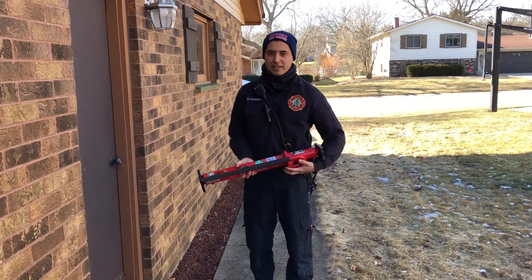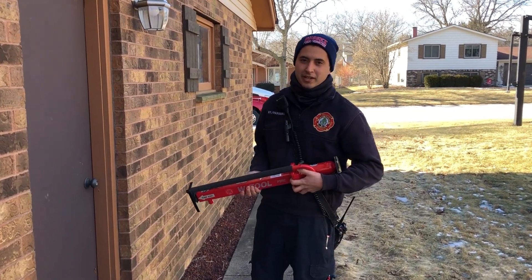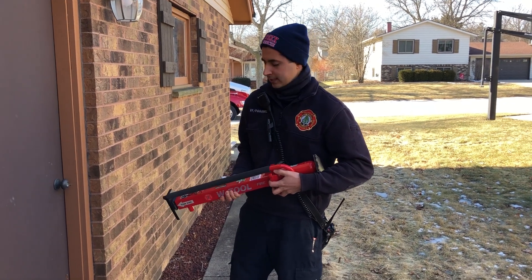All right, so today we're going over the W-Tool. This is Captain 2958 underneath the bench seat.